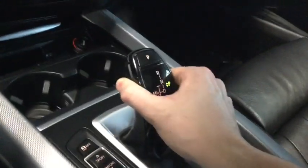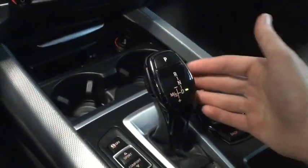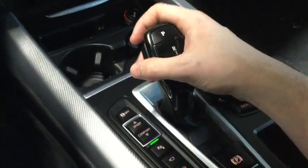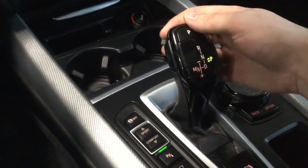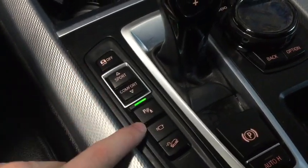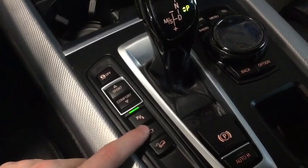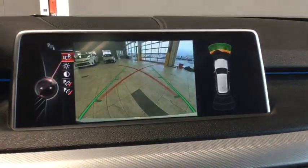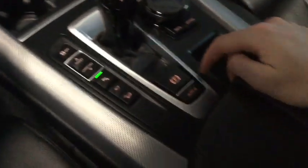We can unlock the button, put it in reverse, neutral, or into drive. You can also put it into manual mode — manual and sport mode gives us some really good performance possibility. Press the button up here for park and we're safe and sound. We can remove our traction control, we have our parking sensor right there, downhill acceleration control, and we can press this button for different views of our camera.